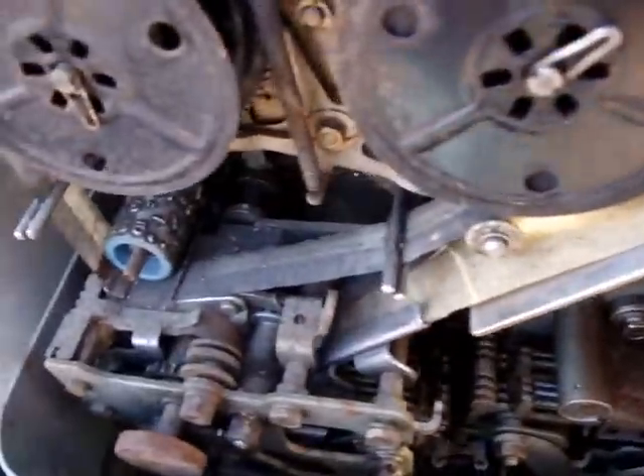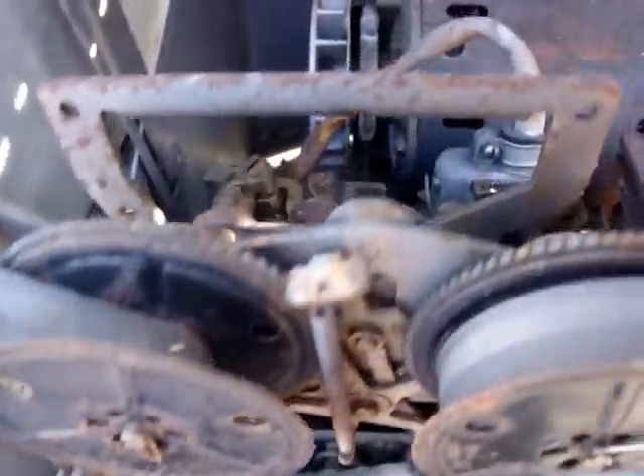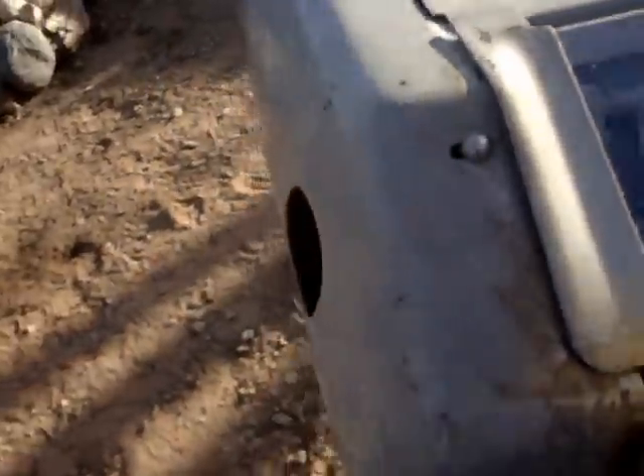It looks like both of these have been in the elements, but they both look complete, or as far as complete as I can tell. There's really some nasty rust on this one, and on this one the paint is not too bad. I'm not going to work with cosmetics right off the bat — this one, the paint is horrible.